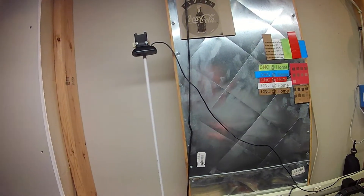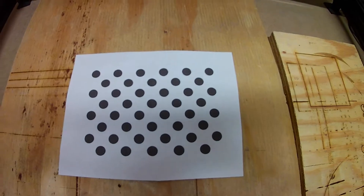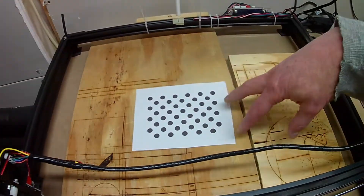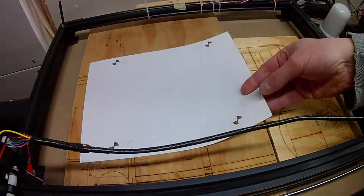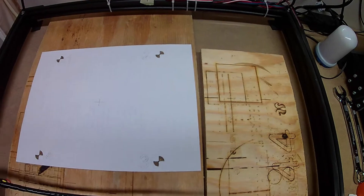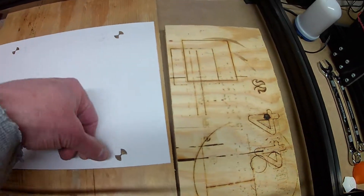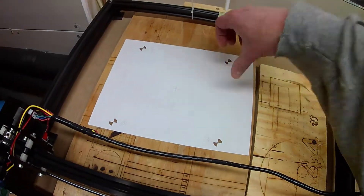There are a couple of things that LightBurn has you do for calibration. They have you print out a dot pattern and position it in various spots around the bed, take a picture of it, and it analyzes the dot pattern to determine the curvature from the lens. There's also a target you print out that has four spots at known distances. The camera takes a picture of that, you identify the centers of each spot, and from that it calibrates your working area.